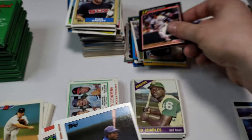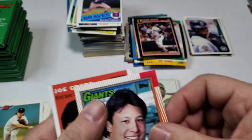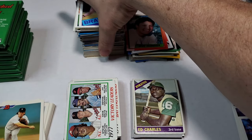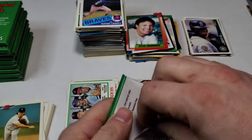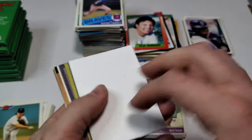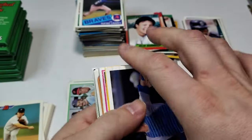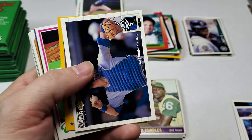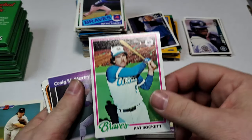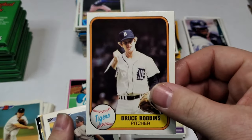Ruffino Linares and Brian Clark. Atlee Hammaker and Joe Creedy. Discouraging when you pull cards that are kind of banged up — mostly the 70s ones. I've watched videos of the 70s version of the repacked wax and they were pretty good quality. Maybe I should have picked up one of those. Dave Parker, Keith Morland, JR House and Mike Smith.